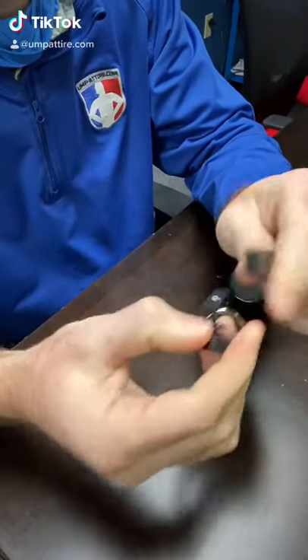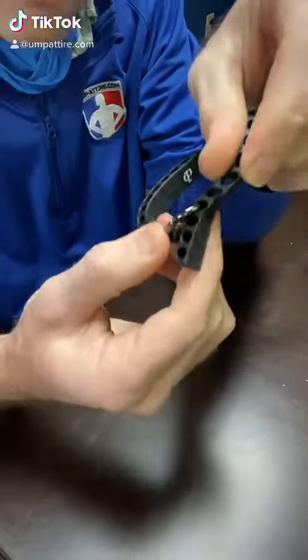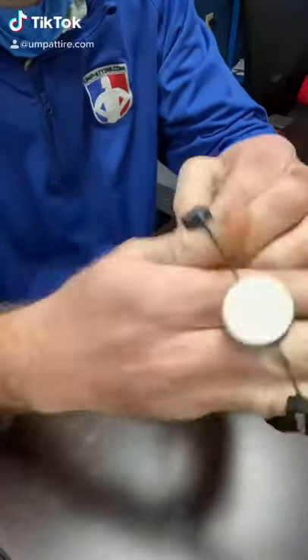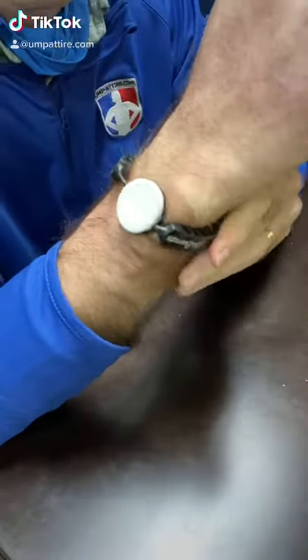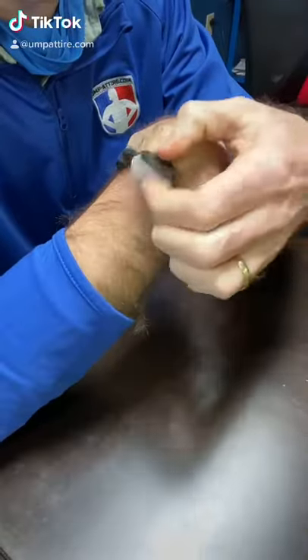It comes in multiple different sizes for comfort. Slide it on and now you have a personal possession switch on your wrist. Upon jump ball signals, you can rotate possessions for the next jump ball.